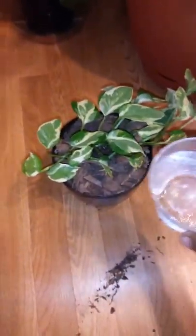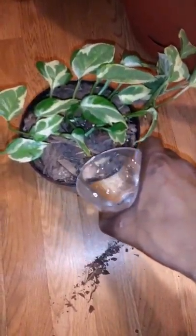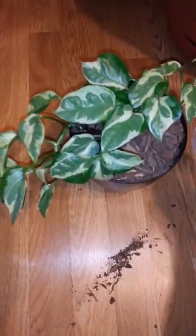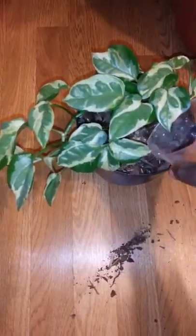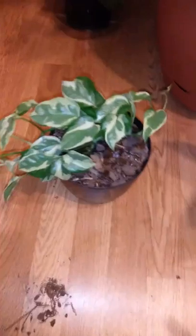Anytime I repot, I don't usually water the center — I just do the outer edges. Some of it will of course make it to the center. Today I'll probably put a little bit in the center, not a lot, because I'm transferring it from water culture back to soil, so it's a different environment.